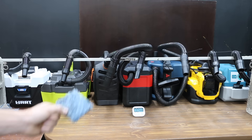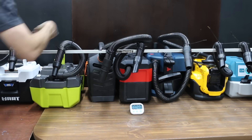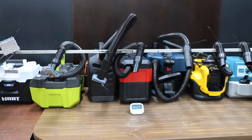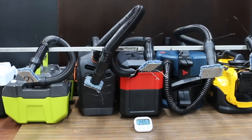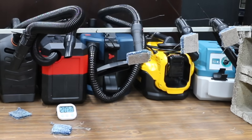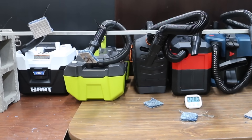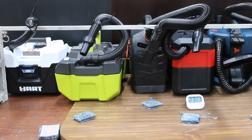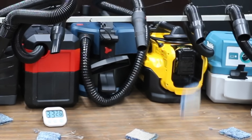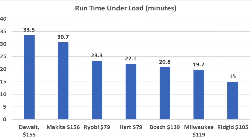Before the filters get dusty, let's test total run time. A shop vac that only runs 5 minutes on a charge isn't going to do you much good. Each vacuum was run under load with a piece of carpet pressed against the nozzle. Rigid made it 15 minutes. Milwaukee lasted almost 5 minutes longer at 19 minutes 40 seconds. Bosch lasted a little over a minute longer than Milwaukee at 20 minutes 50 seconds. Hart finished at just over 22 minutes. Ryobi ran out at 23 minutes 20 seconds. Makita lasted 30 minutes 40 seconds, and DeWalt came out on top at 33 and a half minutes — more than twice as long as the Rigid. Rankings: DeWalt 33.5 min, Makita 30.7, Ryobi 23.3, Hart 22.1, Bosch 20.8, Milwaukee 19.7, Rigid 15 min.